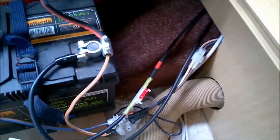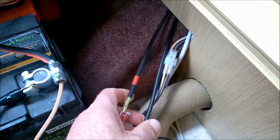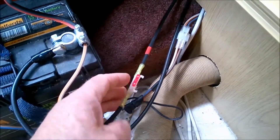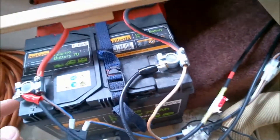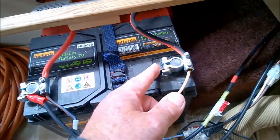It goes down behind the drawer, in behind the carver heater, and then comes out over the wheel arch. And there they are — the two wires. Again I've identified the positive. Through a 10 amp fuse holder — you can get them from Halfords or online — and then I've connected that to the battery using proper battery connector terminals.